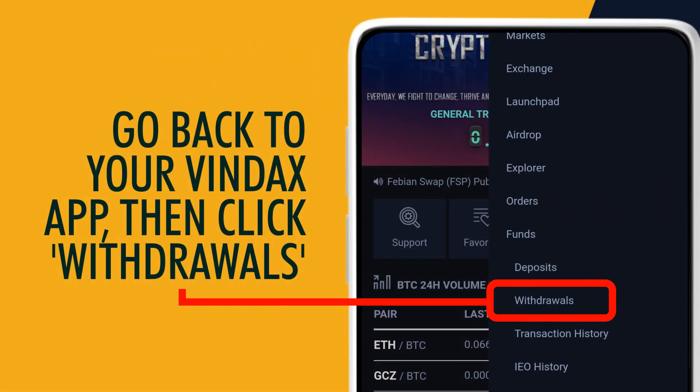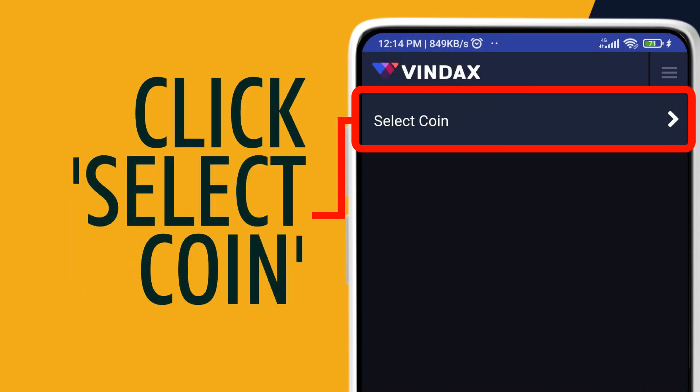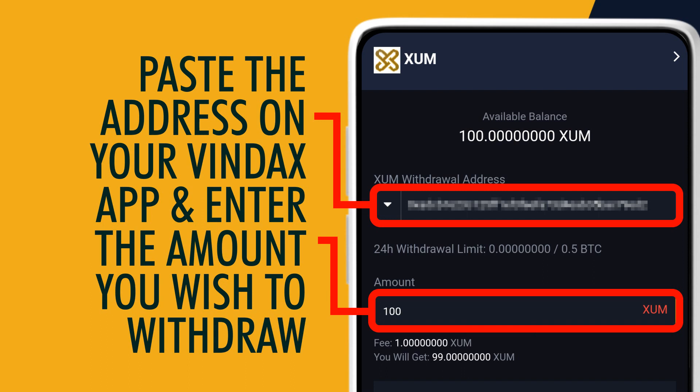Go back to your Vindex app, then click Withdrawals. Click Select Coin, then search and click XUM. Go back to your XUM Wallet and copy your receive address again. Paste the address on your Vindex app and enter the amount you wish to withdraw.